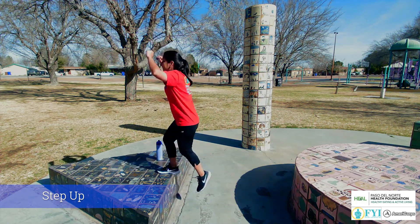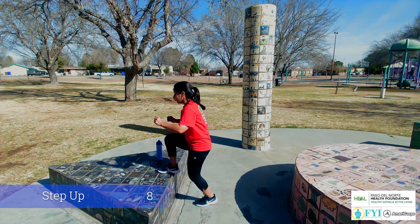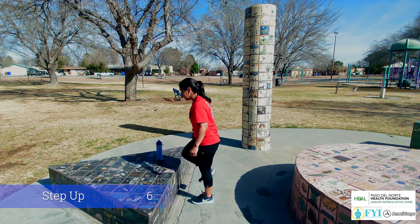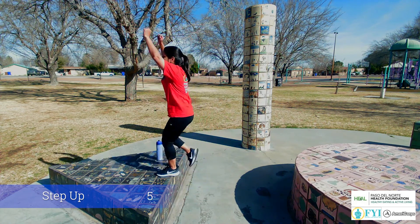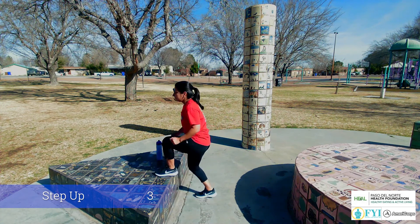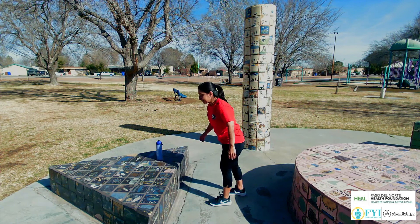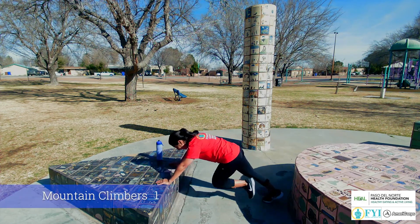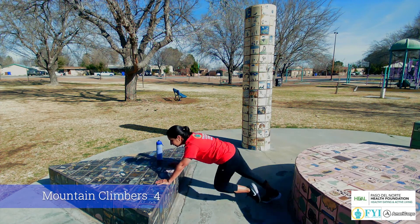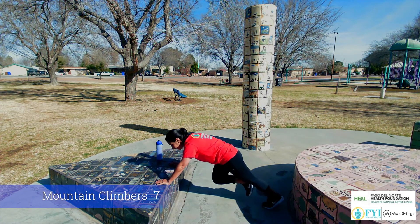We're gonna step all the way up and come all the way back down. 8, 7, 6, 5, 4, 3, 2, 1. Take it down for 8 mountain climbers. 1, 2, 3, 4, 5, 6, 7, and 8.